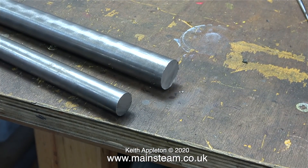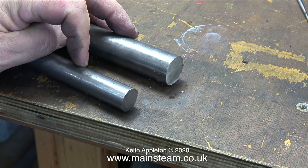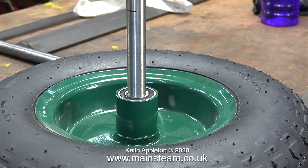My friend Bob Brocklehurst, who runs Pugnes Light Railway in Wakefield, is building me a riding truck. One of these pieces of steel will form the axle. The riding truck has two 13-inch wheels, and here I made a template to see what the size was in the bearings.